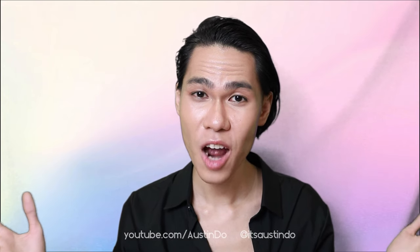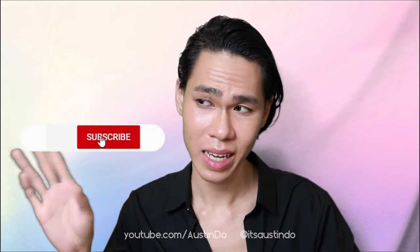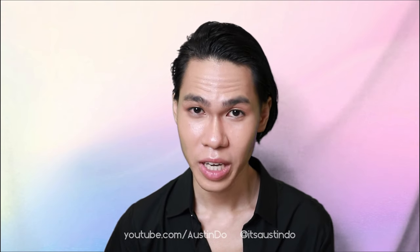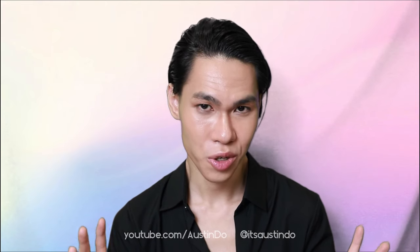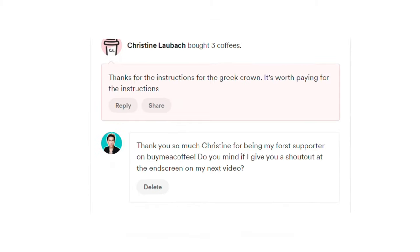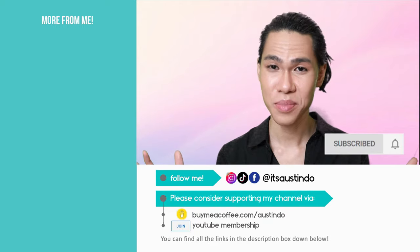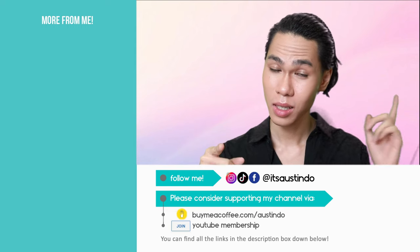I can't stress enough how important it is to click the notification bell button right next to the subscribe button, so you won't miss a single video from my channel — especially since I only post once in a while. And don't leave just yet — I'd like to shout out Crystal and Christine for your $15 tips over buymeacoffee.com. Thank you so much, I love you. I appreciate every single one of your support. Thank you for watching — I'll see you next time.